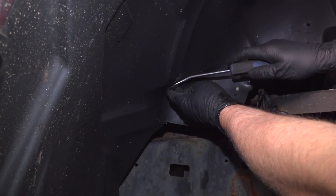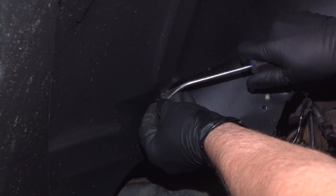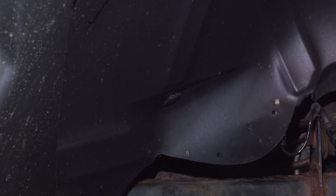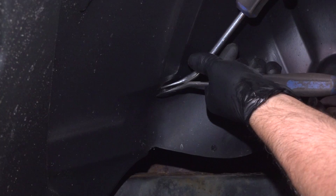We got some push pins. Just use some trim tools, just pop these out. Sometimes they break. Sometimes it helps to use two trim tools.